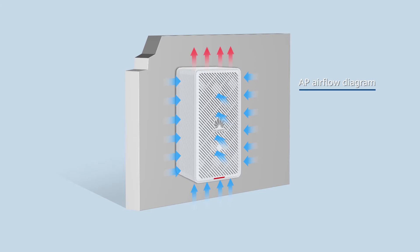Ensure that the wall plate AP is mounted upright, but do not mount it on the ceiling. Reserve at least 200mm clearance around the AP, including its top and bottom, to ensure heat dissipation.